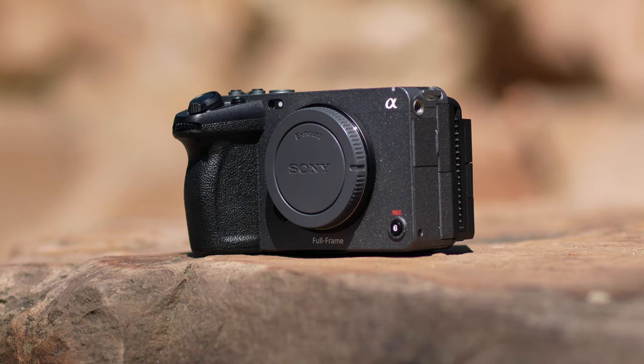Welcome to the channel, folks. My name's Shane. If you know the channel, you know I'm a huge fan of Panasonic cameras. I shoot micro four-thirds and full-frame, but I also own two Sony cameras — the Sony A7S III and the Sony FX3 — and now this little guy, the Sony FX30.